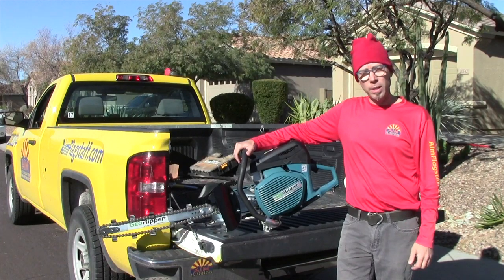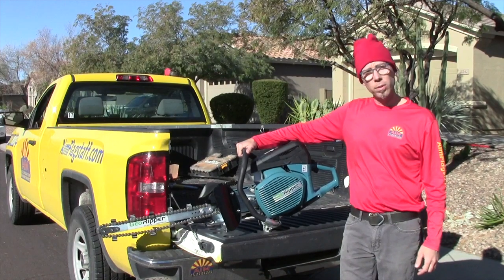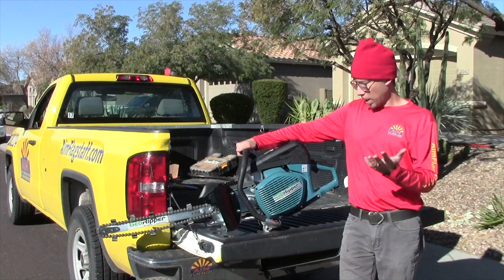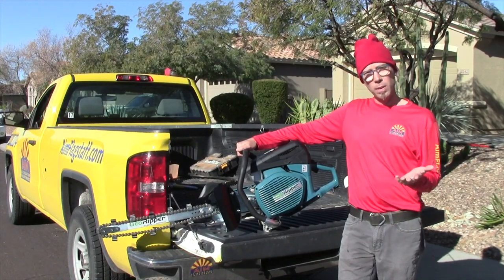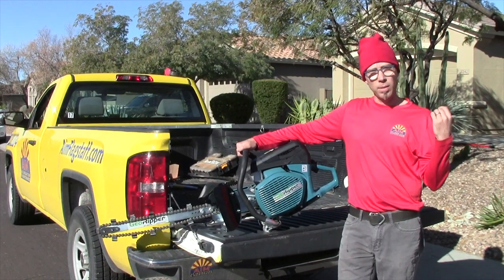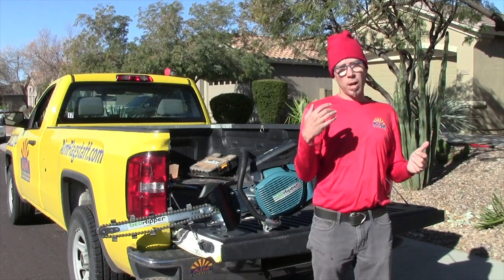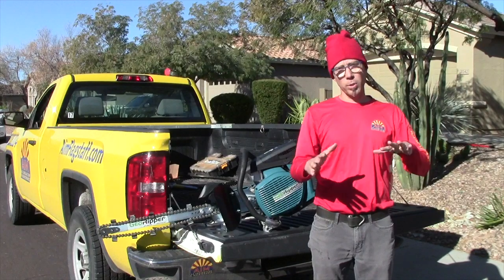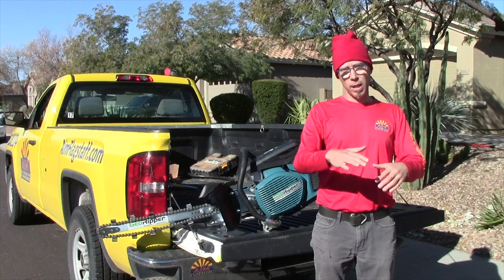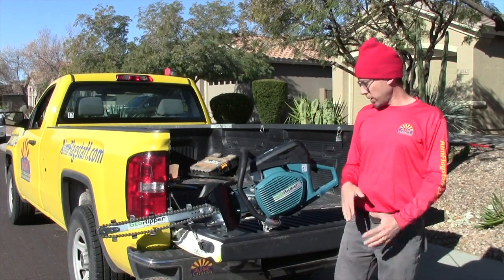Hey, this is Brad with AZ Irrigation Maintenance. We got a brand new tool, the GeoRipper. It's a handheld trenching tool and we're going to be using it for the very first time today. We're going to do about 50 feet of poly and then drip in about 20 plants in the front yard — a desert landscape — and we're just going to rip right through the rock. The client is going to be putting top dressing later so we're not going to clean, rake the rock back, trench, and rake it back. We're just going to rip through what they have and see how this thing goes. I'm pretty excited about it.